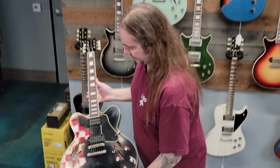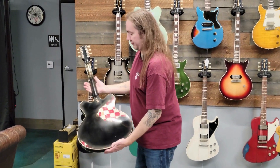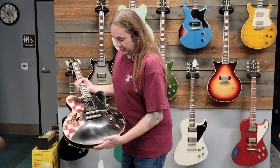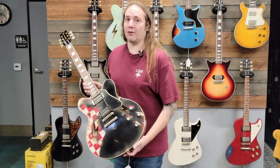It looks like a pair of old Vans — this thing is just killer. I am absolutely in love. If this thing was just a little bit lighter, it'd be going home with me, I'll tell you that right now. But these things are just rock and roll tone machines.